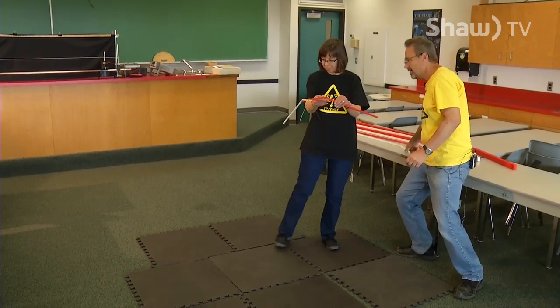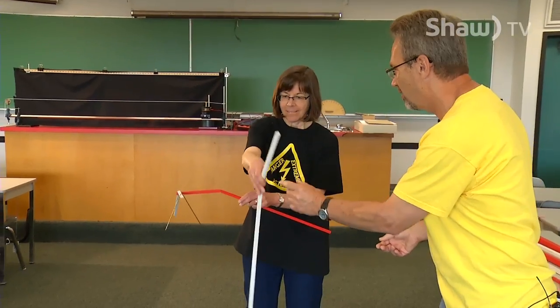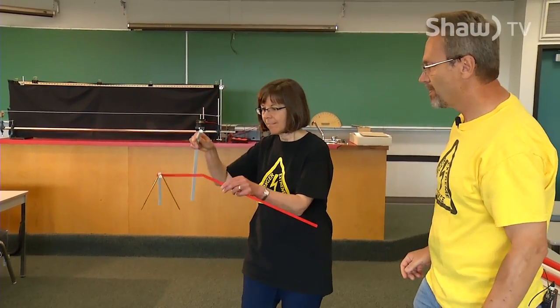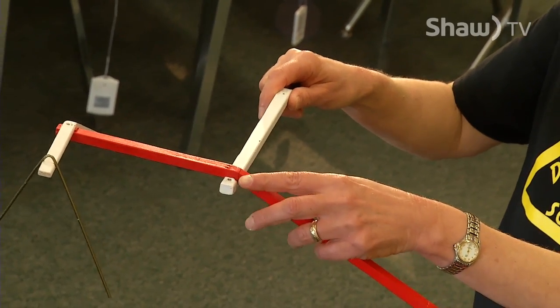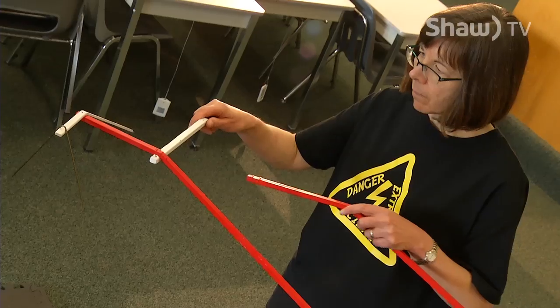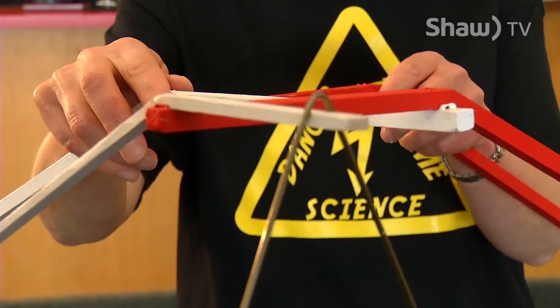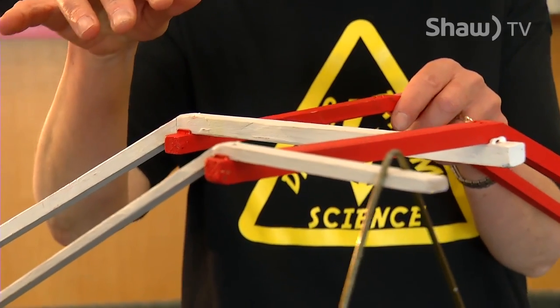I'll give her the next stick and let's see how much further we can balance here. Each stick has to go under the center of gravity of the previous one. Now you notice the sticks are bent.